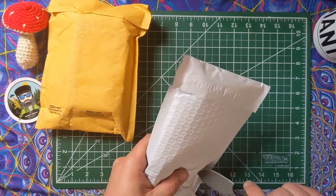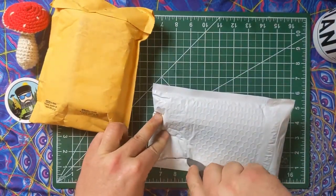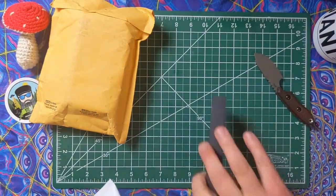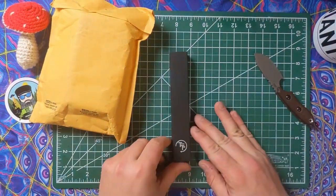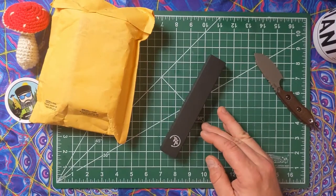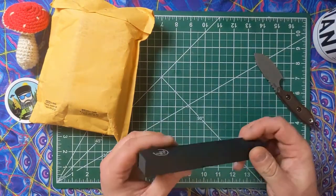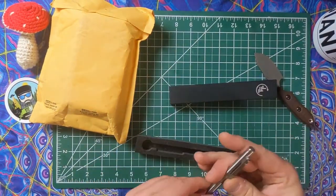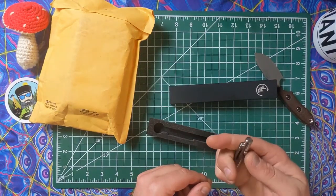Quite the ordeal with this. It has taken a while for this to arrive. This is the third attempt at getting this Tactile Turn slim mini regular bolt action pen. I originally ordered the wrong one, and they sent the wrong one. That is extremely disappointing.